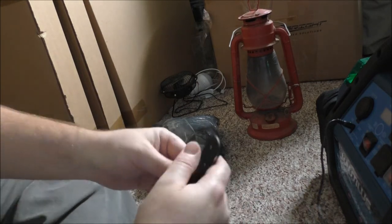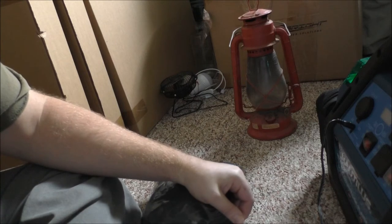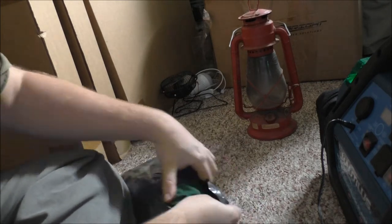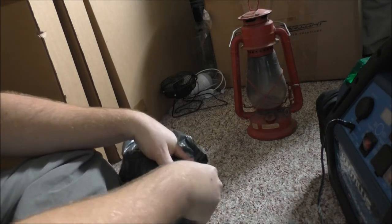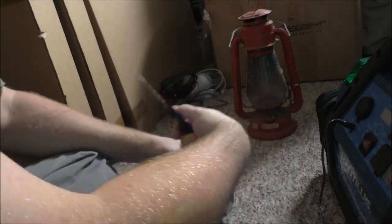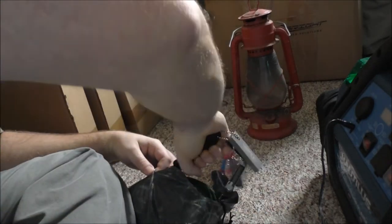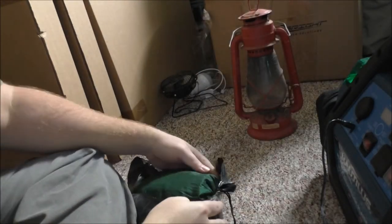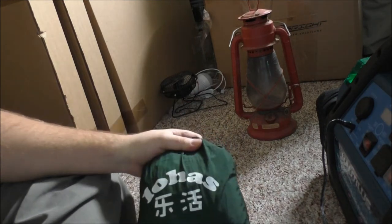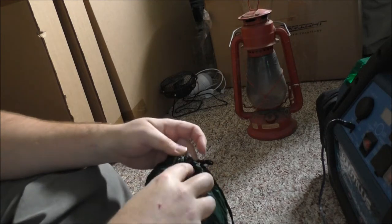On to the package here, guys. We'll open this up. Now I'm pretty sure I know what this is, but I'm gonna be careful with my knife because this is some type of fabric. This is something I ordered from Wish and it is for the survival gear, bug out bag. I ordered it in this color. Comes in a nice pouch. You can tell the packaging is Chinese.